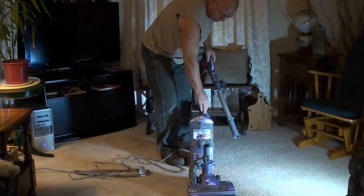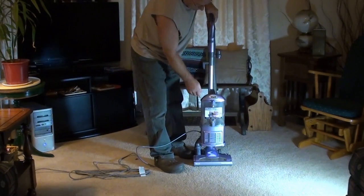The crevice tool just has a little bitty end on it — I'm not thrilled at all with the crevice tool. But overall, awesome vacuum. For the money, you can't go wrong.